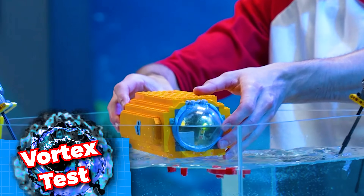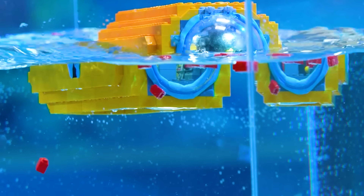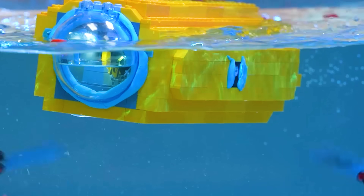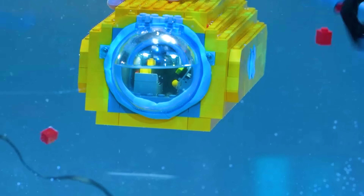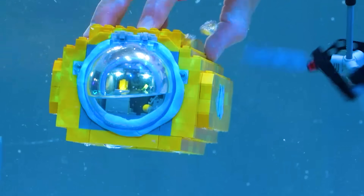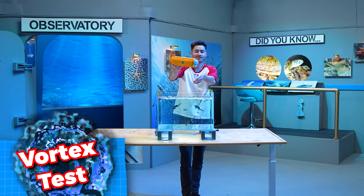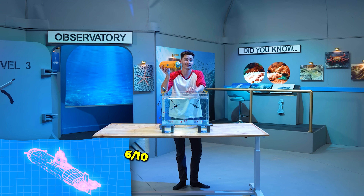Next up let's test its control with the turbulence. Let's see if it stays upright. It's not flipping upside down — that's a good sign. It's getting knocked around by the waves and it's staying upright. So for the turbulence test I'm going to give this one a 7 out of 10. Our test dummy is completely drowned, but overall I'm going to rate this submarine a 6 out of 10.